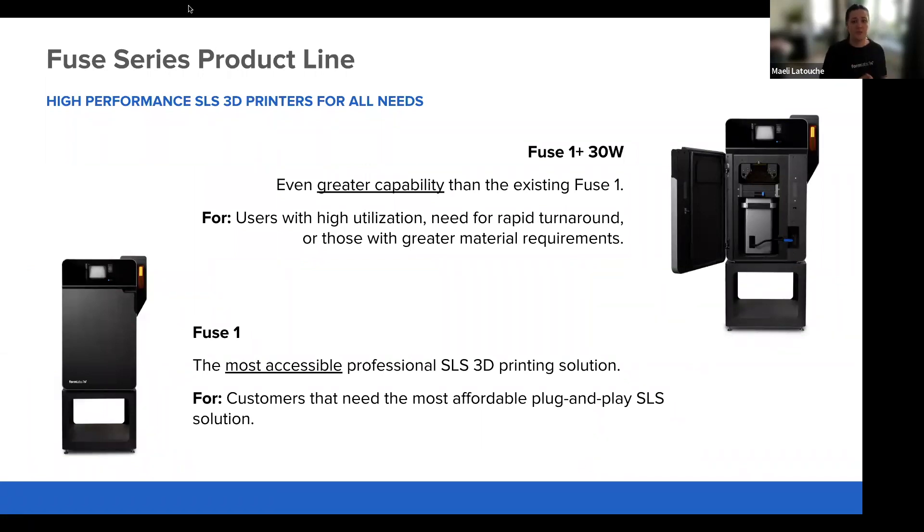The Fuse 1 Plus 30 Watt is our high capability printer catering to users that require parts faster — whether they need a quick turnaround on prototypes or rapid small volume production. It will also enable new exclusive materials. The Fuse 1 remains available as our most accessible SLS solution for users that need a reliable plug-and-play solution at a more affordable price point. I'll pass the mic to Chris to explain all the details of how we managed to make it faster and bring new materials.